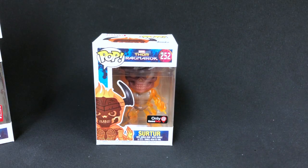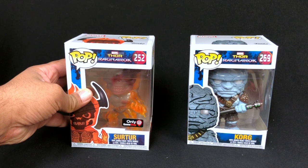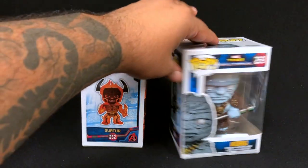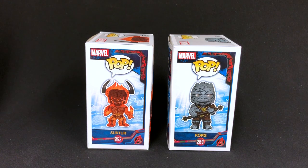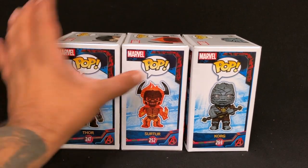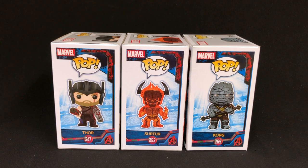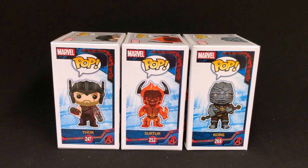I did pick up these two guys separately: Surter and Korg. These I think are absolutely awesome, and I don't think too many people would have complained if Funko said 'we're going to make these the two exclusive pops' — maybe even throw in Thor and get rid of Loki. Three pops in the box, get rid of all the other junk: Thor, Surter, and Korg. That would have been a phenomenal box.